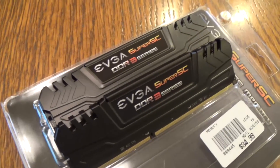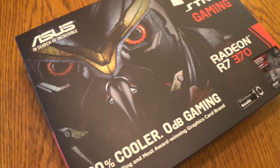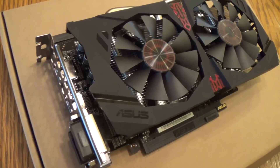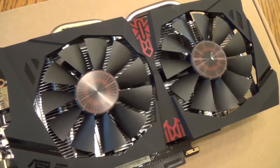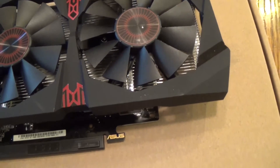The RAM we're using is the EVGA Super SE DDR3 RAM. We're throwing in two 4GB sticks for a total of 8GB, but you might want to put in more RAM depending on what you're using the computer for. The Asus R7 370 is the graphics card we're using today. With 4GB of memory and a core clock speed of 1050 MHz, this card is good for what we need. The card will get 56 frames per second in Bioshock Infinite and a score of 5468 in 3DMark Firestrike.